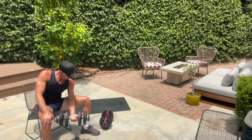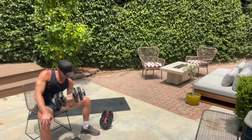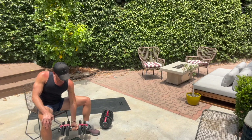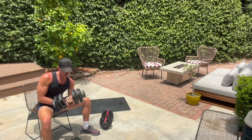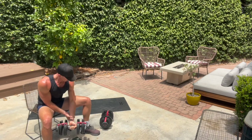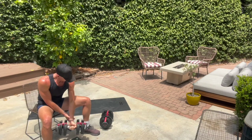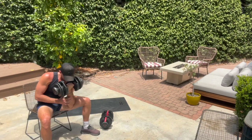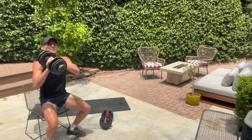From here, we've got a tricep overhead coming up. We're going to bring that weight right over our head and go to triceps. Use that second hand if you need to when you're at the end of that minute. We've got six, five. We're going to stand up, guys, in three, two. Good — stand up, tricep overhead.